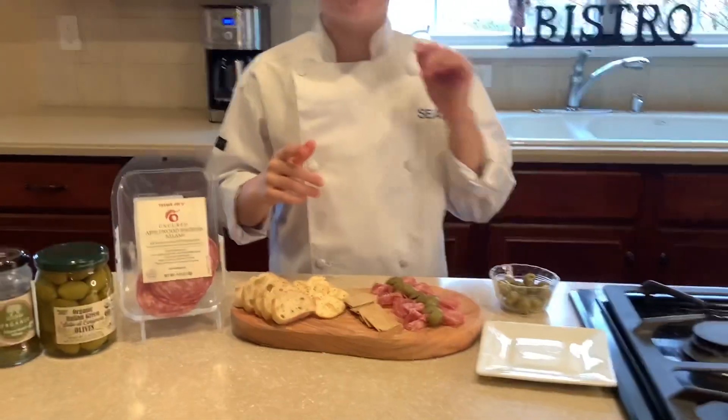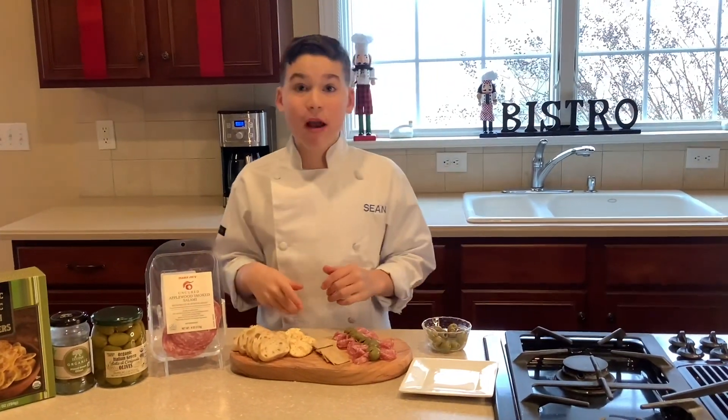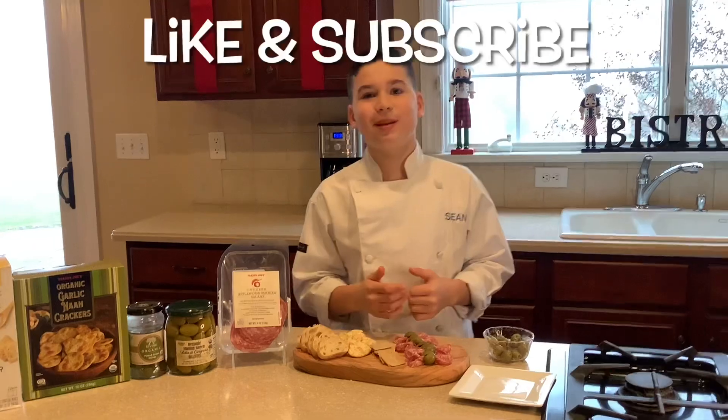Hope you had a great holiday. Comment down below if you made it and you liked it. Remember to like, subscribe, and hit that notification bell for more of my videos. See you next time, guys!